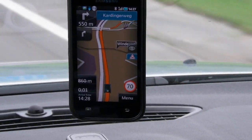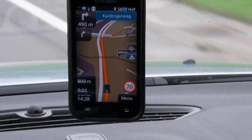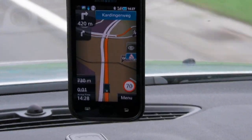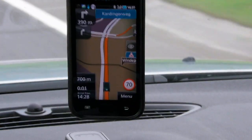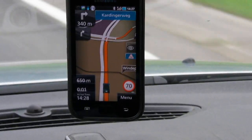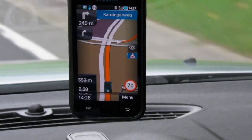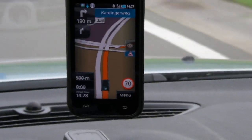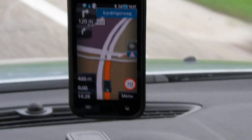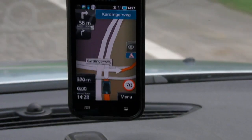Other programs I've used include Copilot and M Drive. When I was using the Nokia 5800 XM, I ran Garmin. As far as I know, there is no TomTom or Garmin navigation software for Android yet.